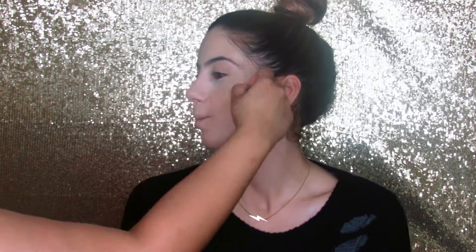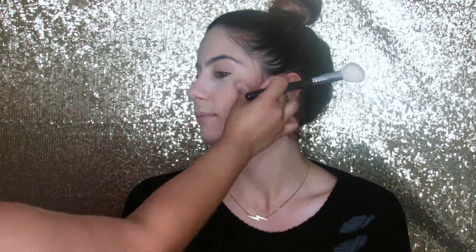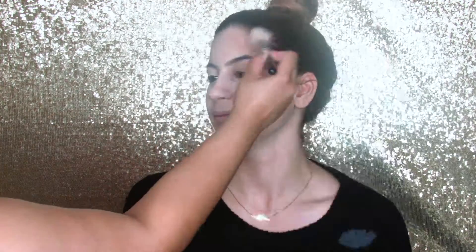I believe it's Havana and Nutmeg, just to give her some warmth to her face so she will not look too plain. I'm taking it all over the sides of her temples, her jawline, and the hollows of her cheeks.